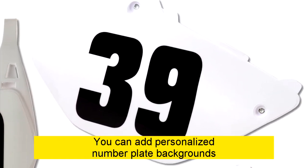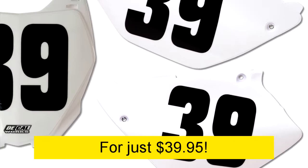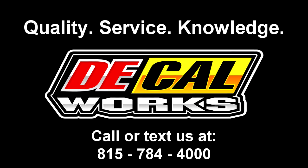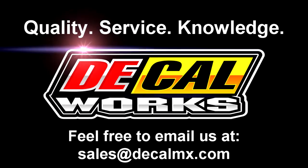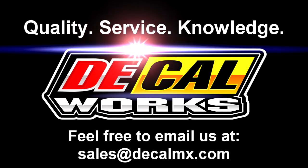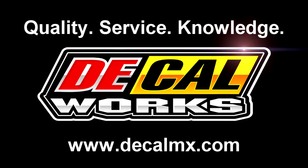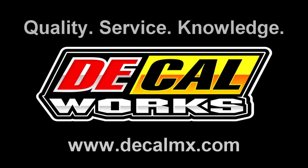You can add personalized number plate backgrounds for just $39.95. Call or text us at 815-784-4000, feel free to email us at sales@decalmx.com, or go online to decalmx.com and place your order today.